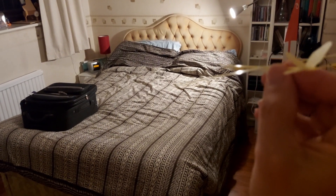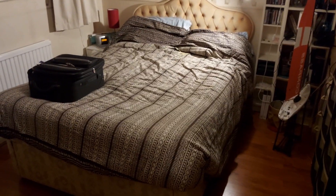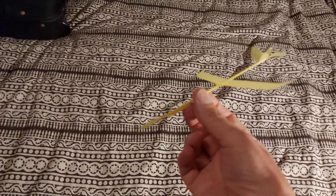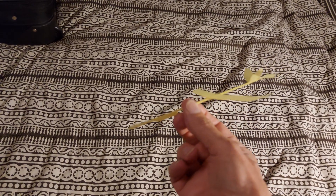The problem is, can we even see it if it flies? That flew perfectly. But I think if we go and fly it outdoors, we can't at the moment because it's gone nine o'clock at night. I think we'll have trouble seeing it if it flies.